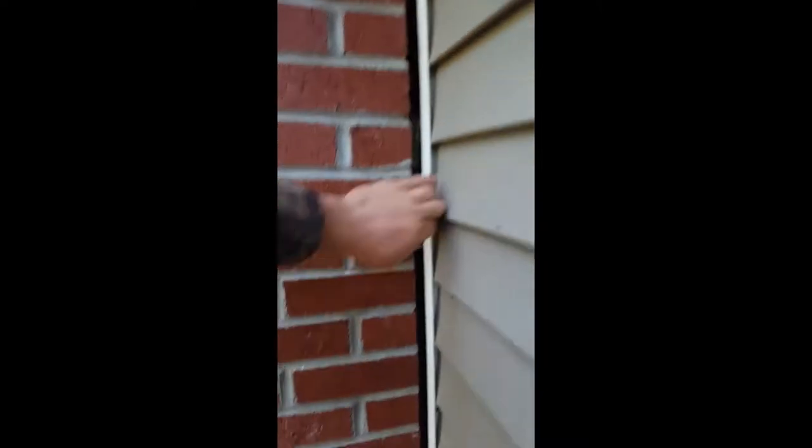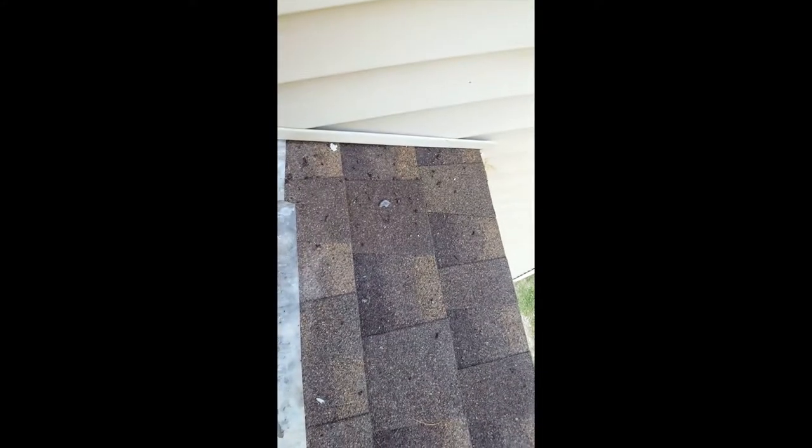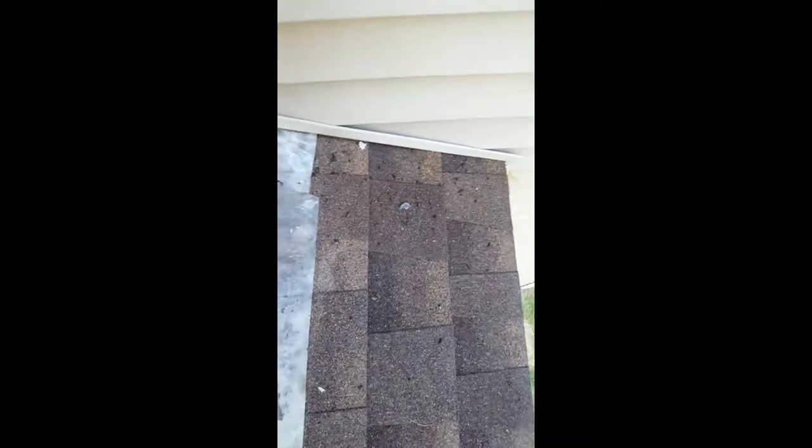We got the bats out and now we need to seal it up, but first I want to get as much of that guano out of there down towards the bottom. The guano is packed inside the back of this chimney. You can see it down here on the ground — that's just what fell out after we removed our netting to keep them from getting back in.